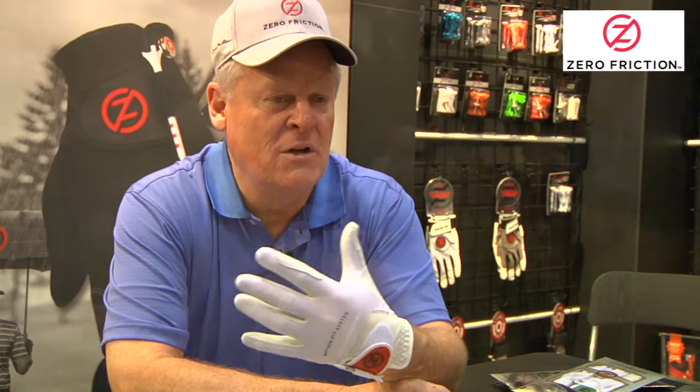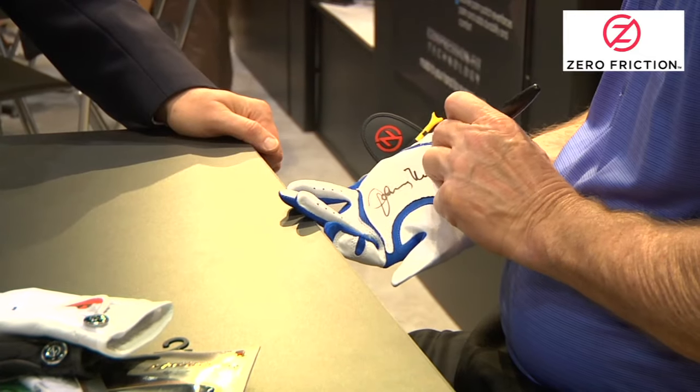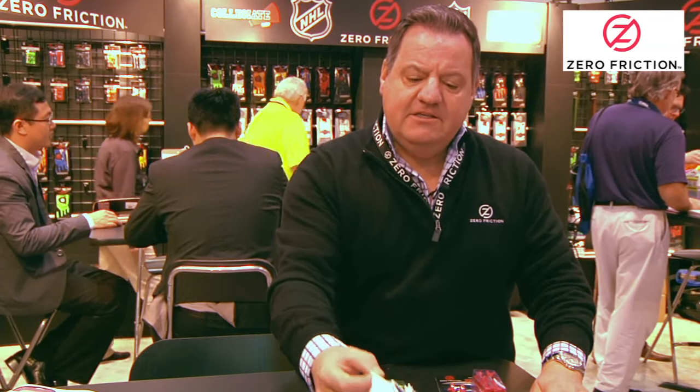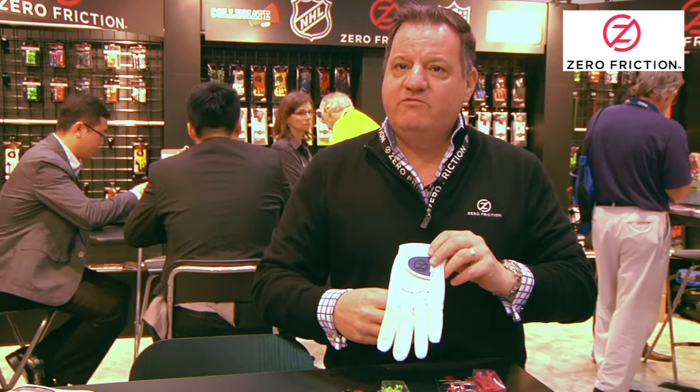You don't have to carry the medium large cadets and the cadets and all these different sizes if you're running a pro shop. We created a glove specifically for Johnny, and it's a higher end glove at $21.95 retail called the Johnny Miller Motion Fit Glove.